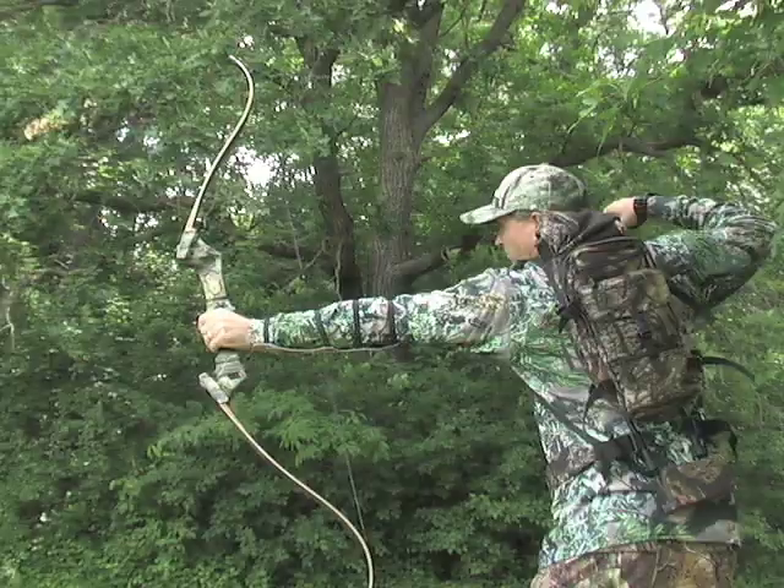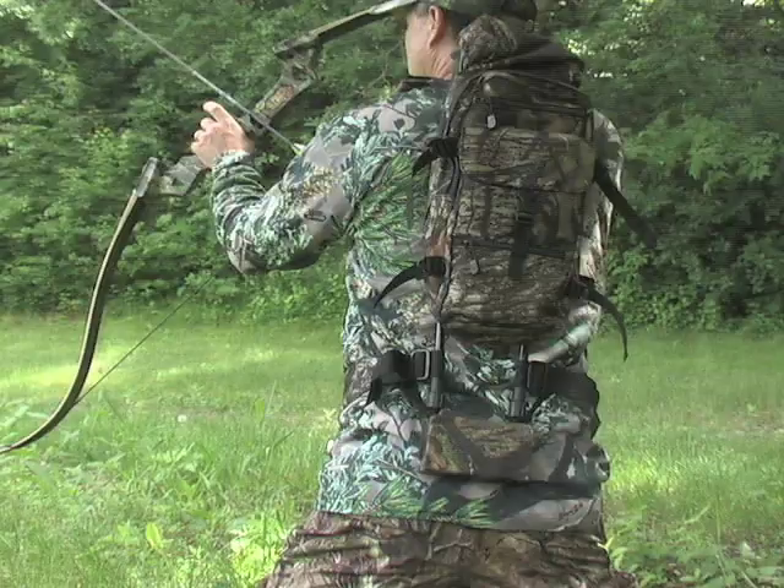Experience the Martin Jaguar recurve and reconnect with the time honored legacy of traditional bow hunting. Order yours right here, right now.